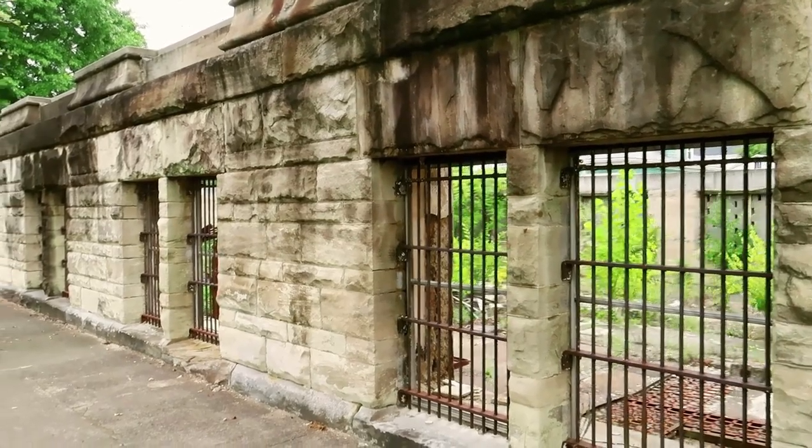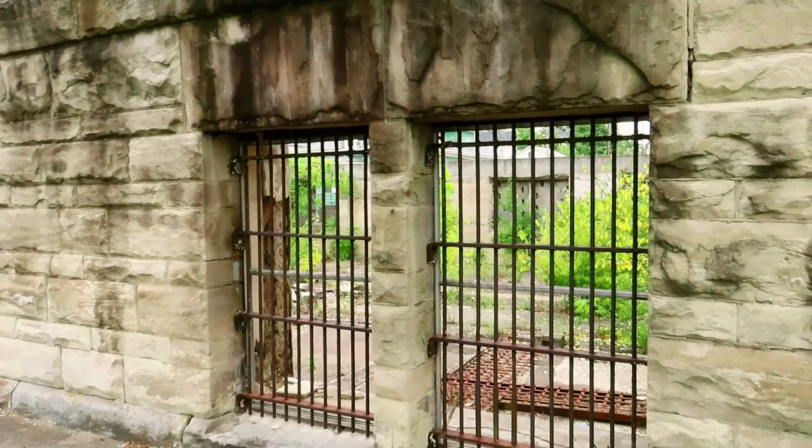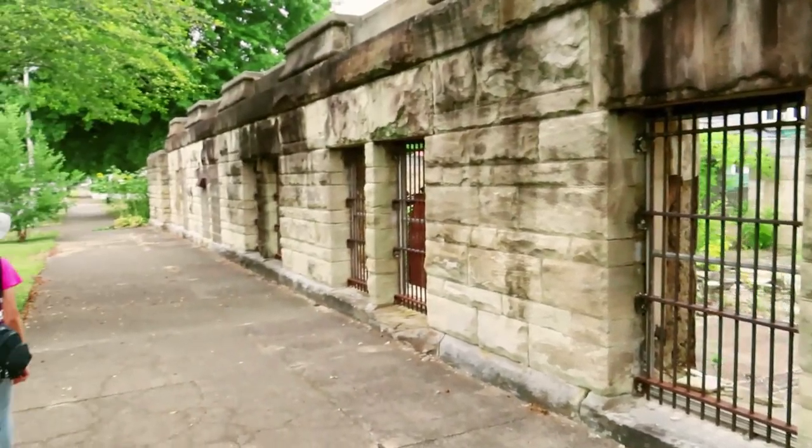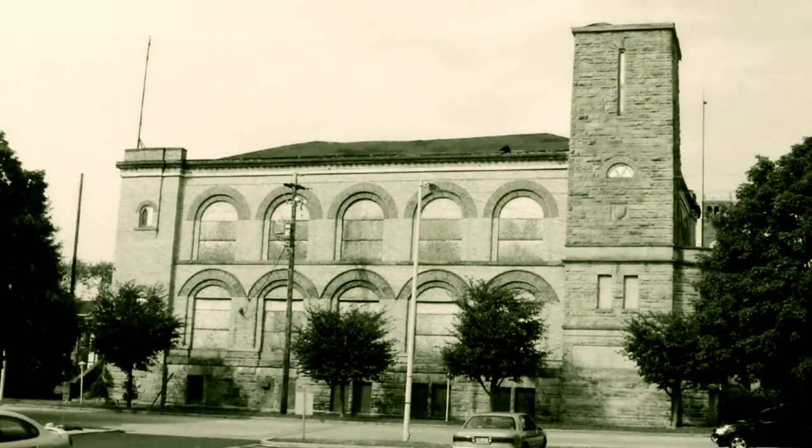As you walk down the sidewalk, this is the side view — they have bars up here. This particular hall did serve as American Legion Post Number 59, as well as the Arlington City Hall at one time.